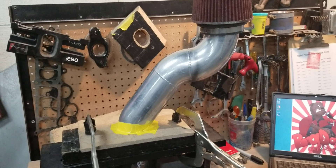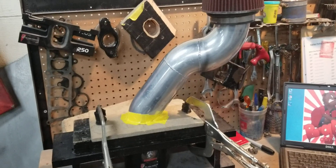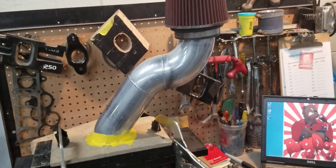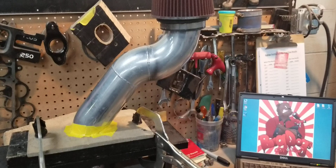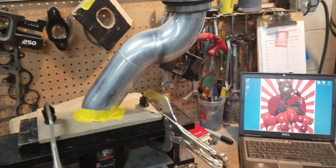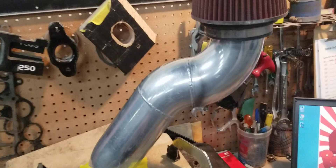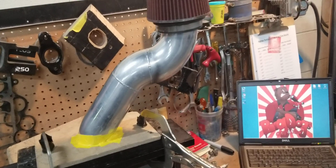If you get an intake from us and it has an average port flow of 270–275 CFM and you go put a BBK on there, yeah, it's going to still flow — but it's not going to flow what was listed, because the BBK intake pipe is a restriction. We just want you guys to understand that you have to minimize the restrictions. We know everybody can't get the best of the best and has a budget — we understand that — but we want you to understand how this all works.